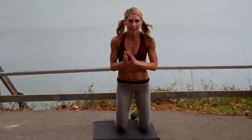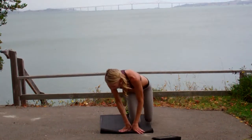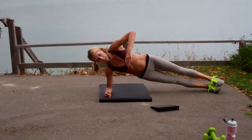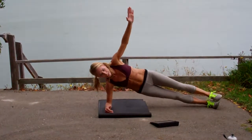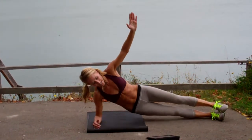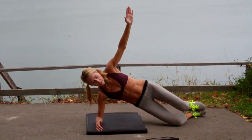Drill number three — you need to have that timer in front of you. We're going 30 seconds on one side, 30 on the other. On the forearm, you're up. Drop your hip. It's only 30 seconds, so do as many as you can. Modification: you're down on the leg.